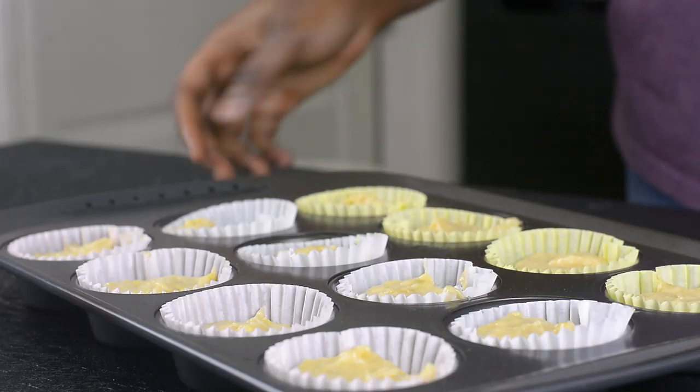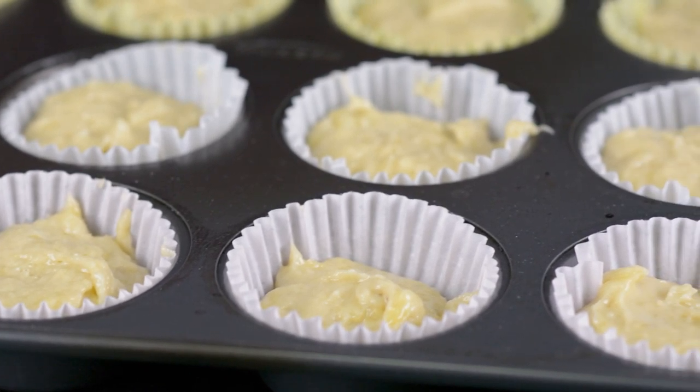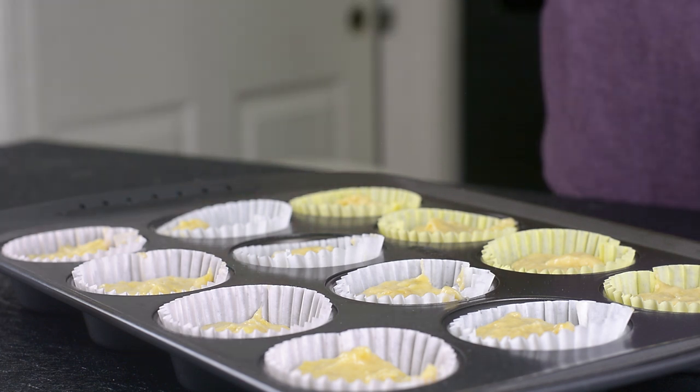I'll go ahead and place this in my 350-degree preheated oven, and I'm going to be baking them for about 20 to 25 minutes, or until they are golden brown on the surface.